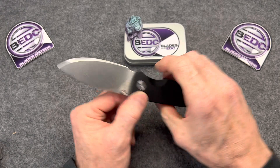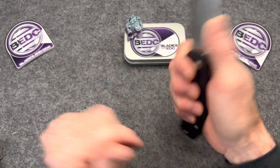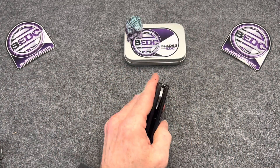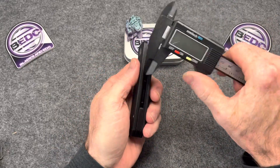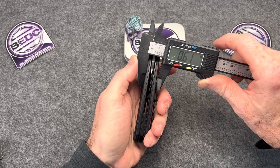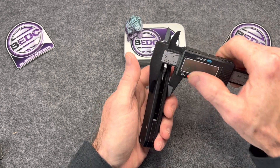Ergos are pretty good initially — feel pretty good in hand. You can choke all the way up. Yeah, it's thick. I'd say it's well over a half inch thick. I'm curious — I'll do all this during the review also. But I'm just surprised, it's thicker than I thought it would be when I'm holding it. Yeah, almost 0.6 inches — a little over half an inch thick.